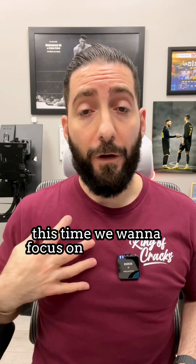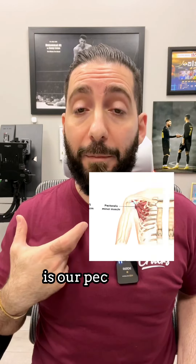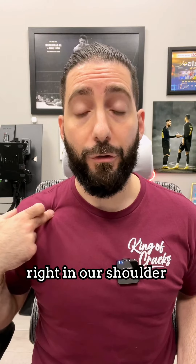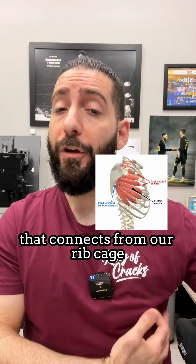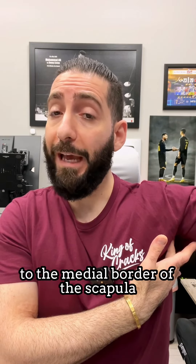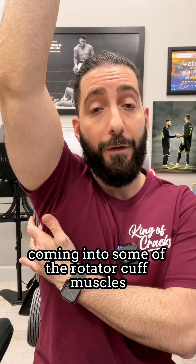So this time we want to focus on the anterior muscles that connect to our shoulder blade. Some of the biggest culprits are our pec minor, which connects from our ribs to the coracoid process right in our shoulder blade, and also the serratus anterior muscle that connects from our rib cage to the medial border of the scapula, and also the posterior delt coming into some of the rotator cuff muscles.